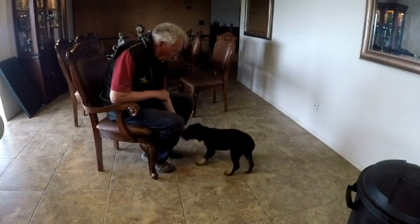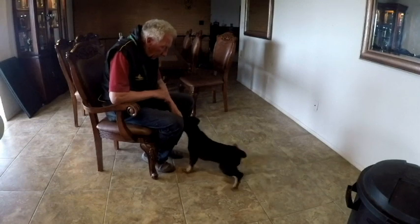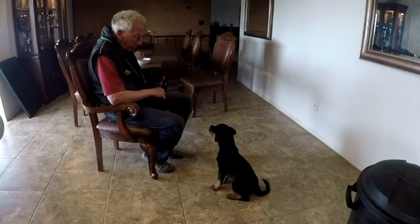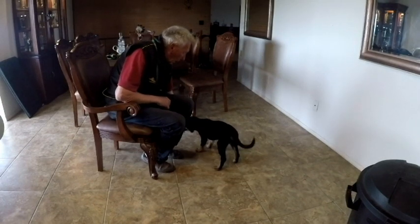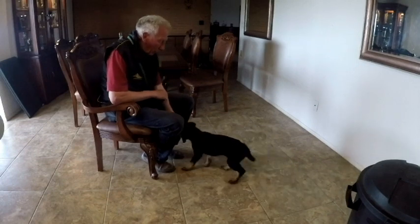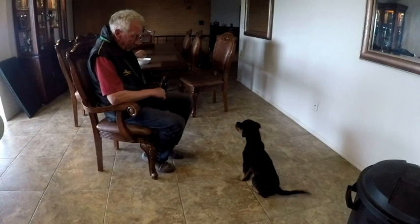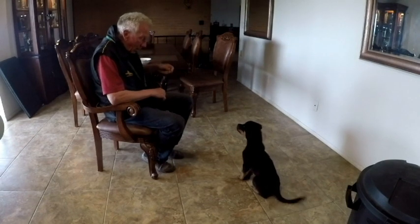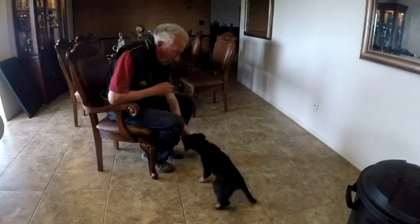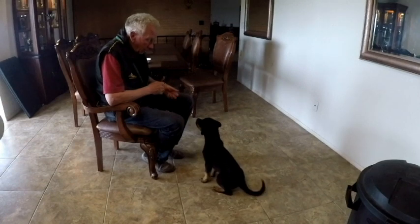I'm starting to click for different behaviors that she might offer. Of course the owners have emphasized the sitting, because it's easy — it's reinforcing for the owner. Dog offers a sit, that's what we're going to do. But then the dog gets a one-sided mind. She jumps, food goes away, she gets down, food comes back. Super.